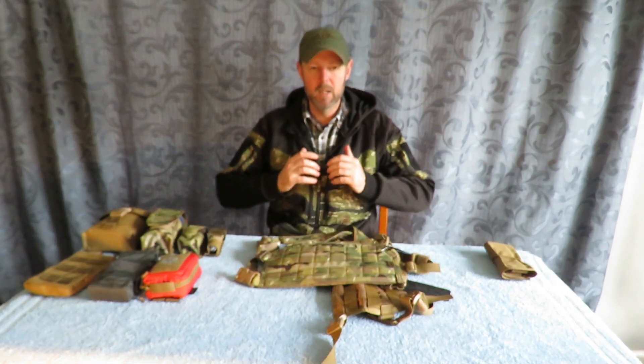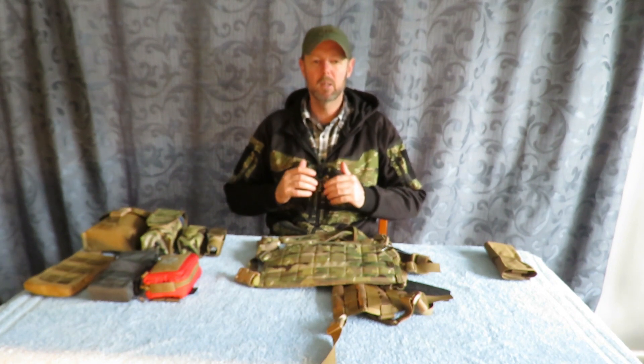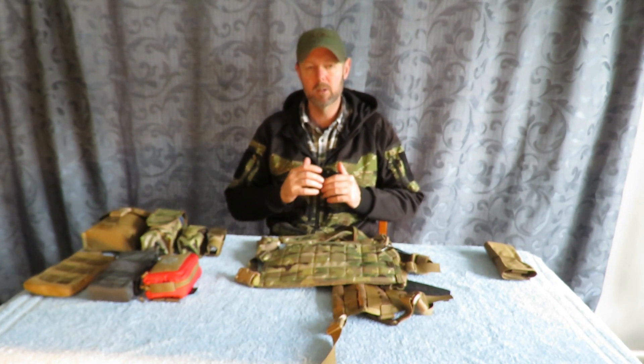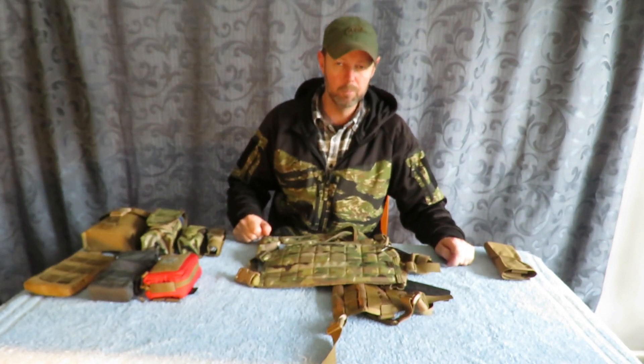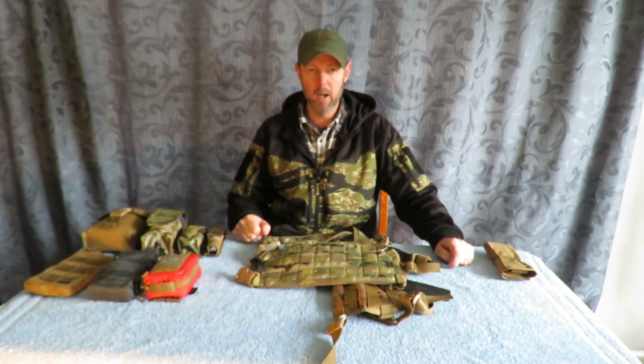The problem I find with a traditional Bano harness is it's sort of a very narrow lump right in the center of your chest and it carries kind of funny. Also there's not a lot of real estate on there, so if you want to carry a few extra things like a GPS, a laser rangefinder, EPIRB, spare mag, or whatever — you end up with a very bulky rig because you end up putting more pouches on the front of it.